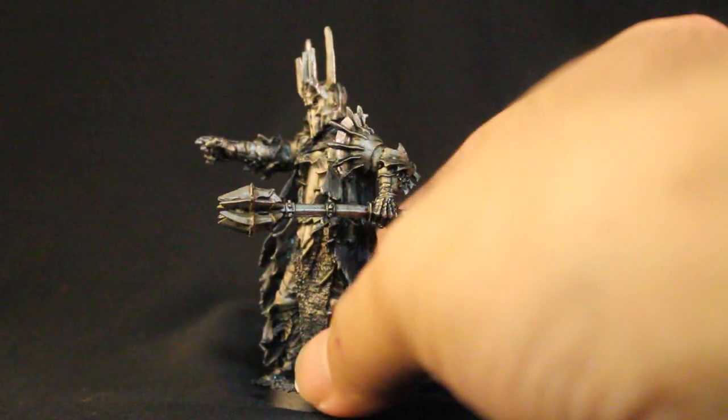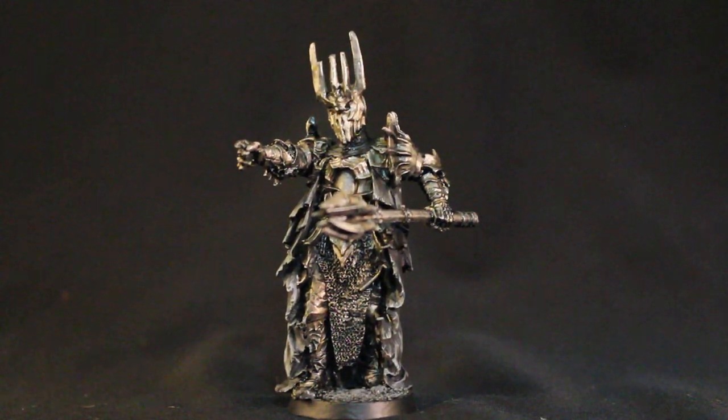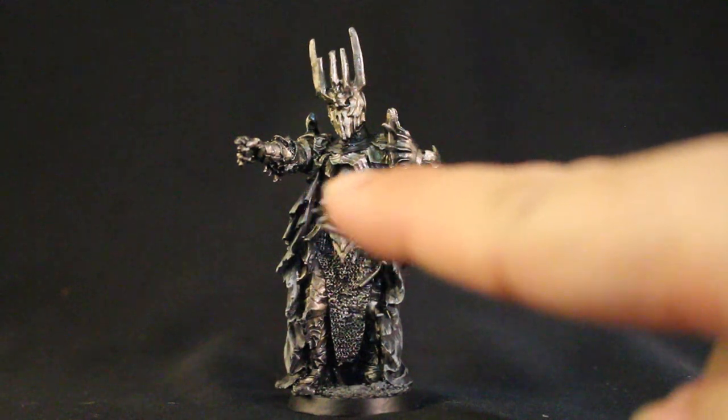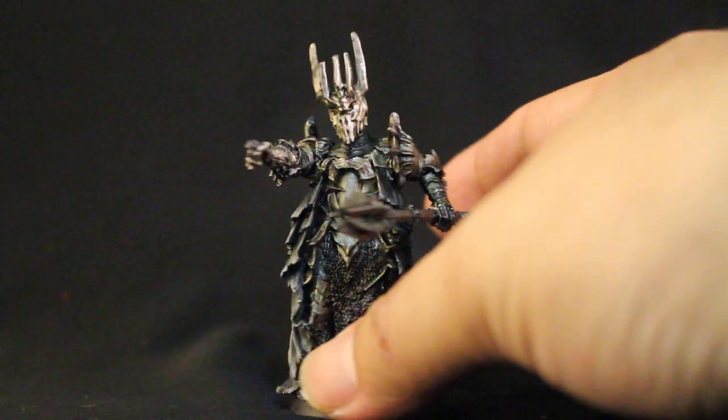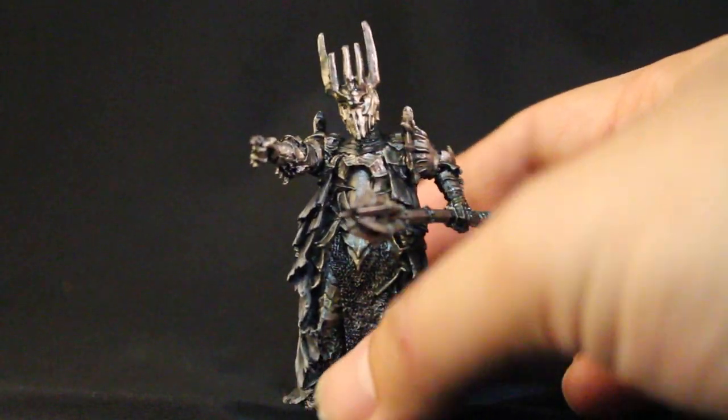If you want to paint the dark iron — what I call dark iron — this is a very simple technique, you're going to love it. It's basically Leadbelcher shaded with Nuln Oil. Very important — you get that shadow immediately by doing Nuln Oil, and then doing a second application of Nuln Oil in the lower areas. So under his right arm, where the underside of his arm is, creating some shadows there using Nuln Oil where the light would not hit.